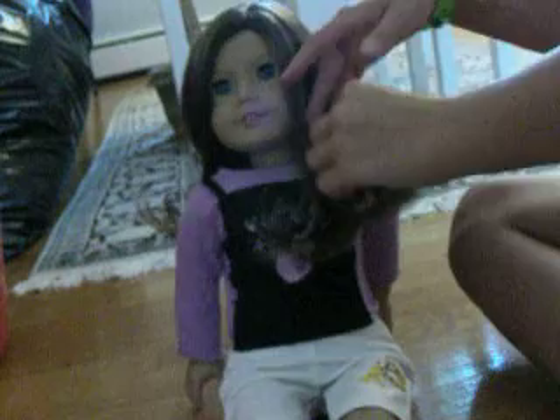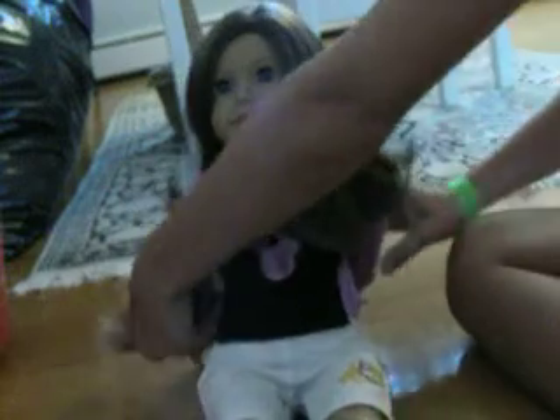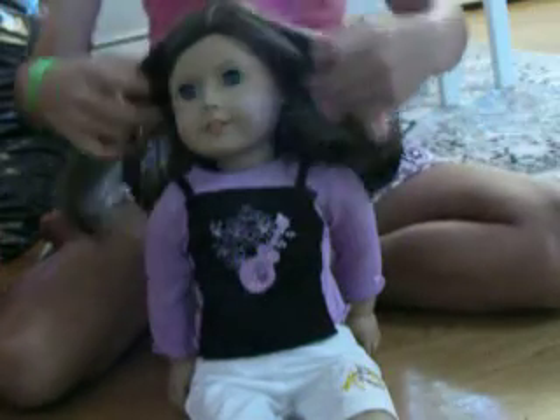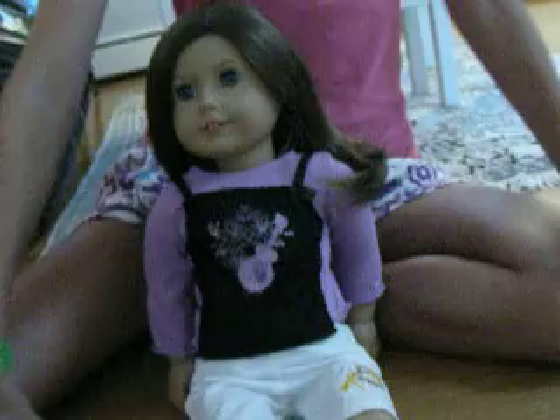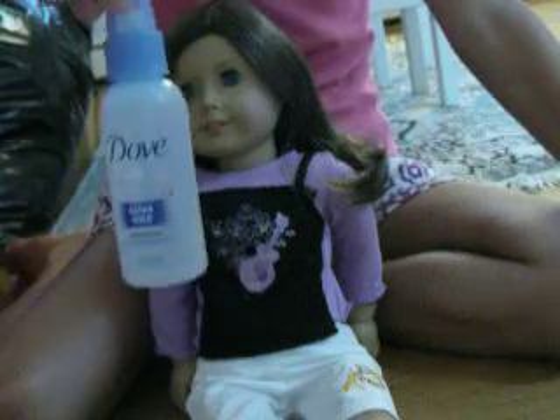I chose her because her hair is in a really good side part, and for this hairstyle you either want a middle part, like Felicity's hairstyle, or you would want a side part if you want only one of these. You'll either need one or two hair ties depending on however many you want to do. You will need water and a brush or a comb.